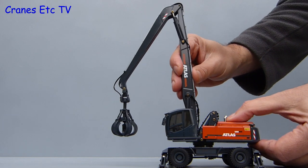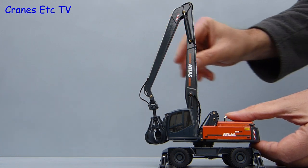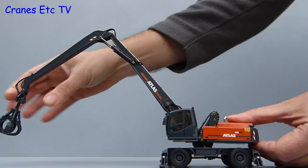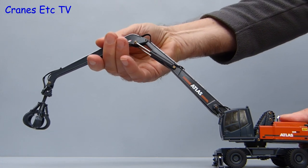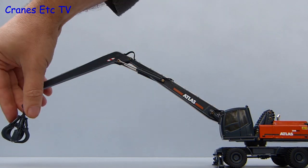Now it is boom time and we can see how the boom and stick perform. The boom can be posed vertical and the stick can be closed right up to the cab. At the other extreme you can go for the maximum extended reach. Stepping back lets us stretch out the boom and stick even more, and the good thing is that at full stretch the model is not over balancing.